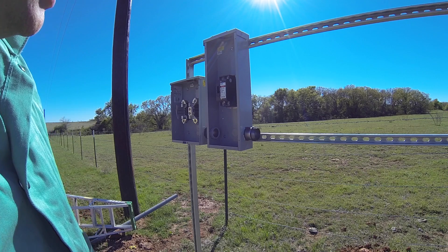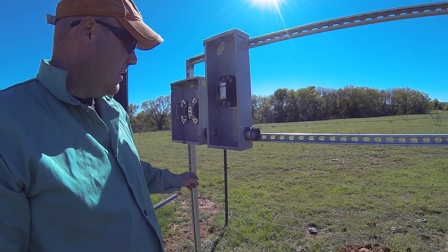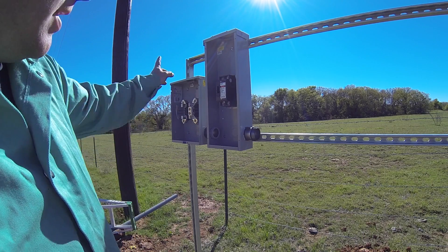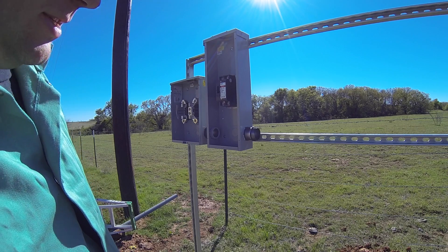I have the breaker box mounted and the meter panel mounted. I'm going to attach a load center on here later, but I don't have time to do that today. I'm just going to wire these two together so that I'm ahead of the game when they come here to install this.